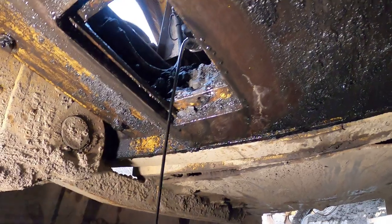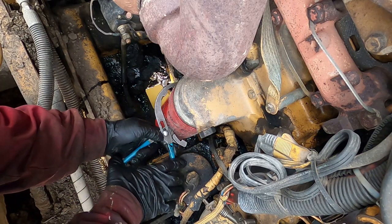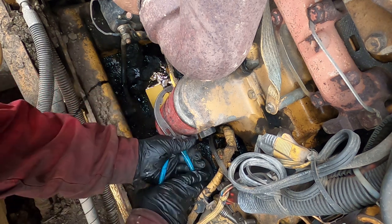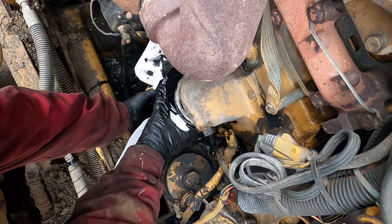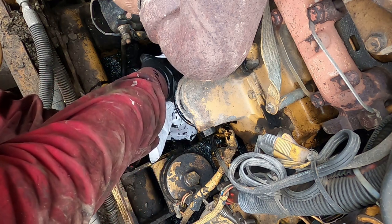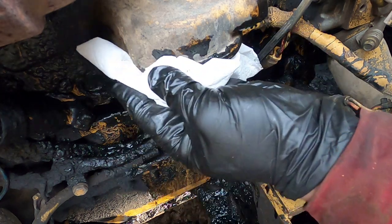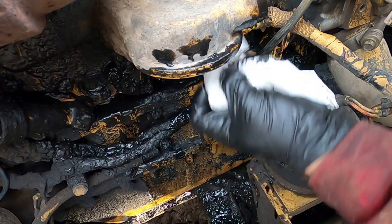The oil is still draining, and now we can remove the oil filter. I'm using a pipe wrench — works great. A couple of spins and it's off. Make sure you have your paper towel ready — lots of black oil. Let's dump that oil into the collector drain pan.